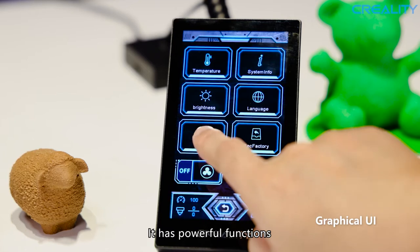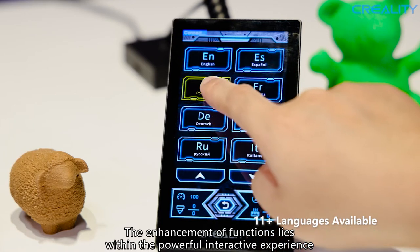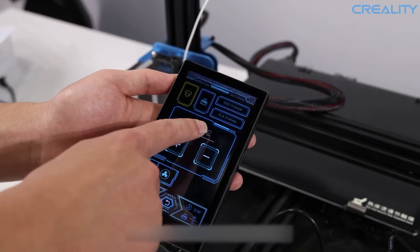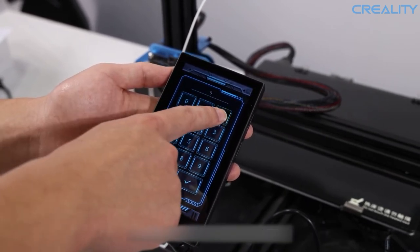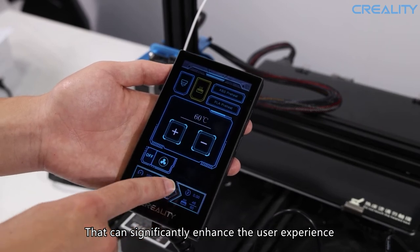It has powerful functions. The enhancement of functions lies within the powerful interactive experience. Users can operate 3D printers with this modern method, which can significantly enhance the user experience.